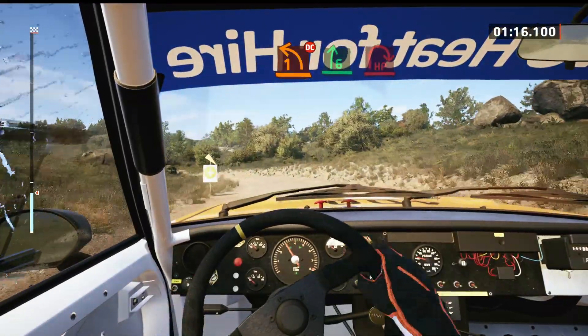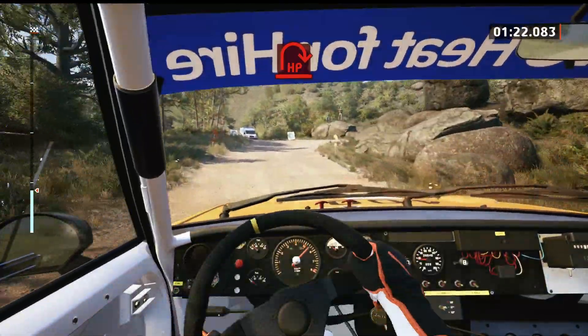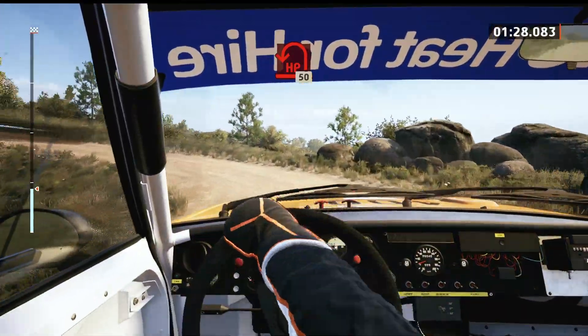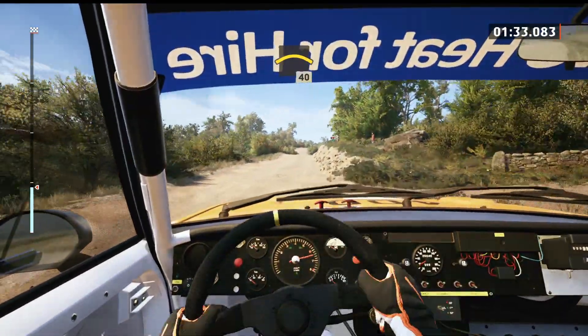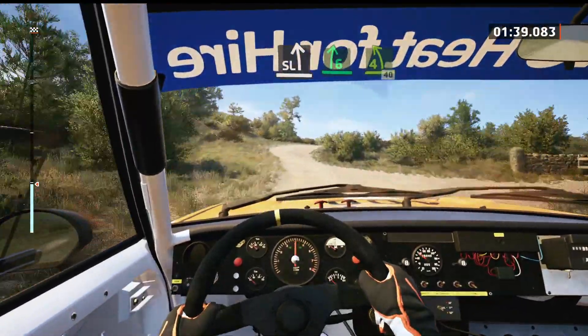And turn, hip in right. And head, hip in left, uphill. 50, crest, 40. Slight left, into 6 right, a crest. And 4 left, half long, 40.